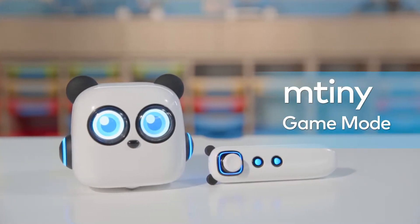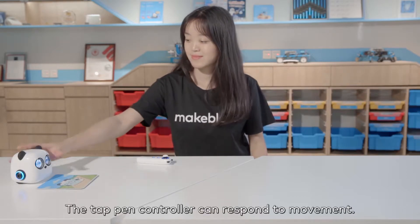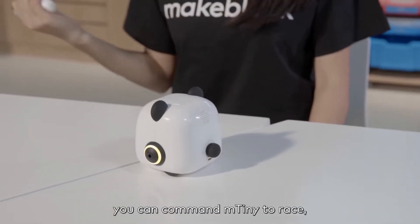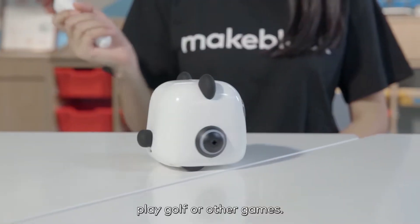Game Mode. The tap pen controller can respond to movements. In the motion sensing mode, you can command mtiny to race, play golf, or other games.